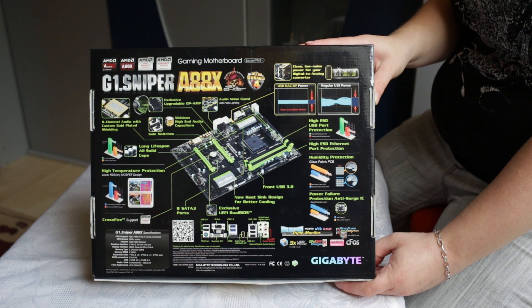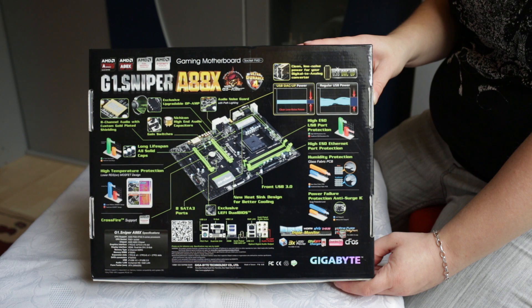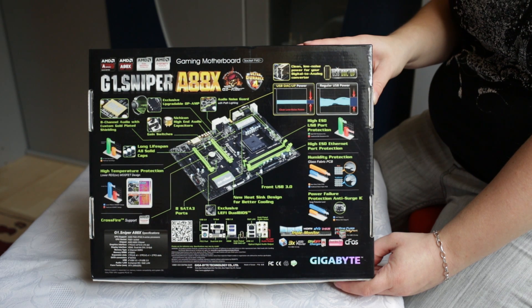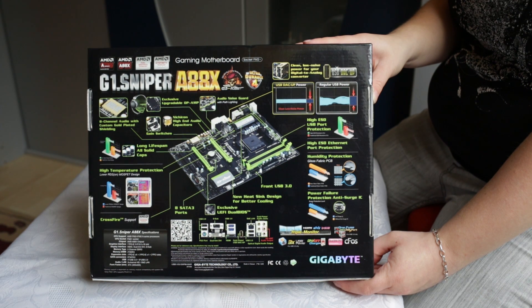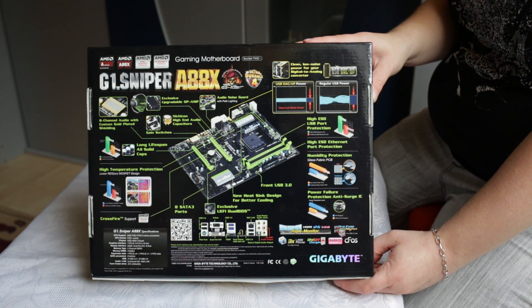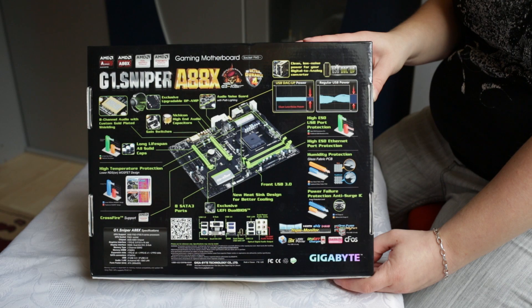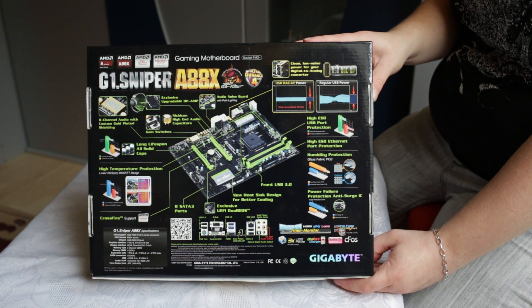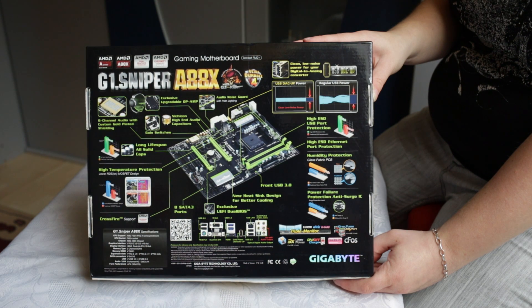Additional features include CrossFire support, eight SATA 3 ports, exclusive UEFI dual BIOS, a new sync design for better cooling, front USB 3.0, high ESD USB port protection, high ESD Ethernet port protection, humidity protection, power failure protection, and anti-surge IC.